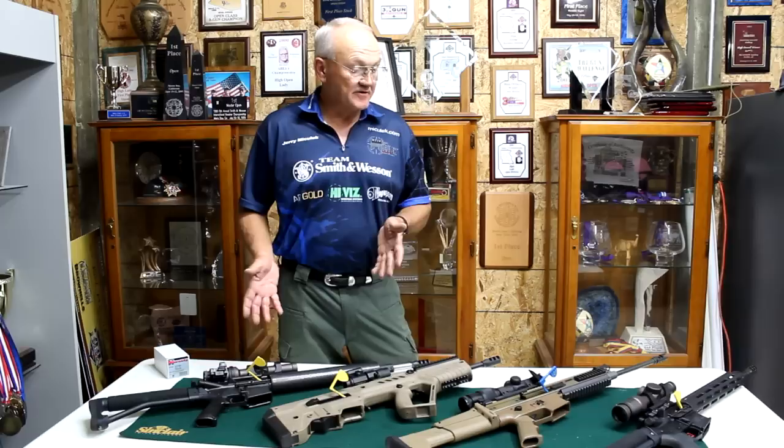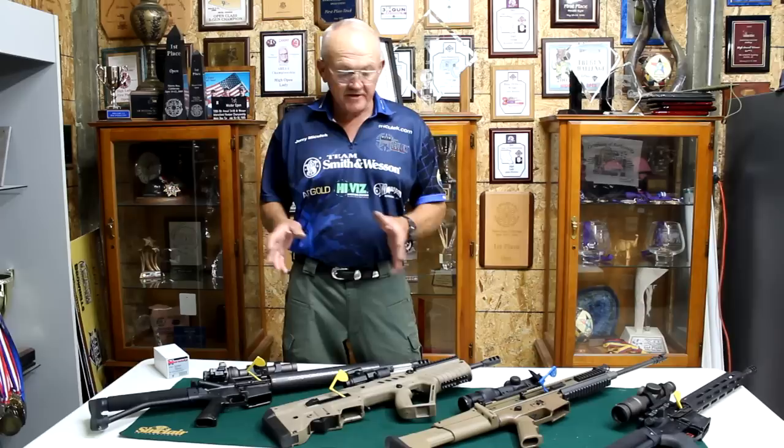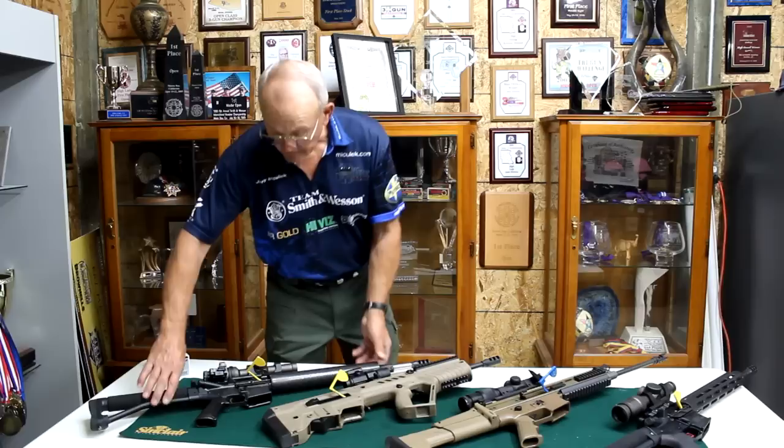What we're going to cover here is some basic rifle training. I also want to show you some of the products that I shoot — the platforms that I practice with, what I try to achieve with each of them, and why they are different. We'll start with my competition rifle.